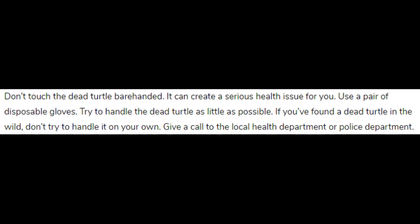If you found a dead turtle in the wild, don't try to handle it on your own. Give a call to the local health department or police department.